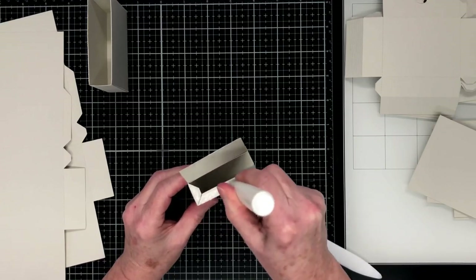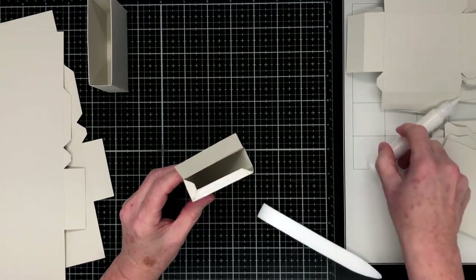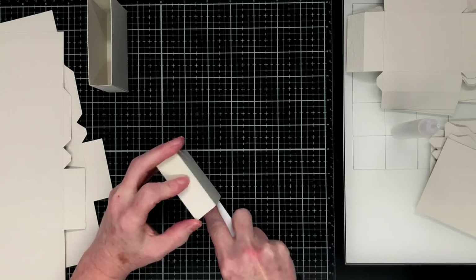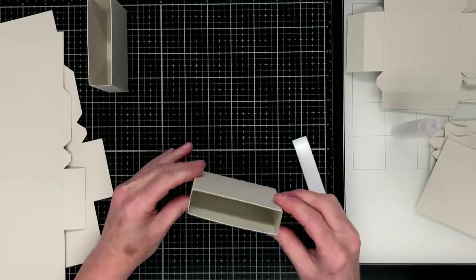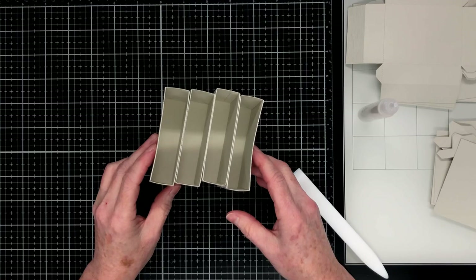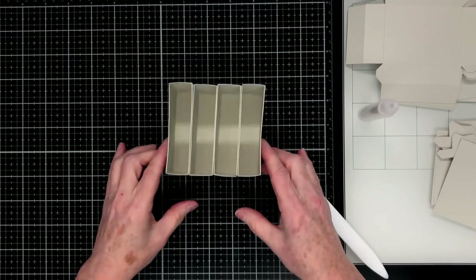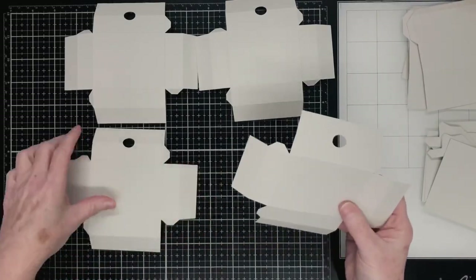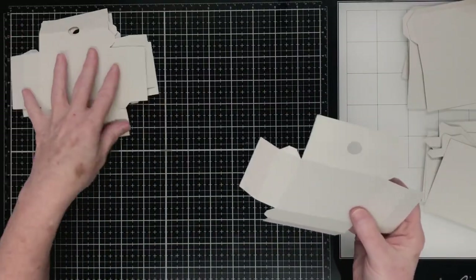I'll skip ahead now to where I've got all four compartments made. Here are the four compartments, and you can see that they will stack on top of each other like so. We'll move on to making the actual drawers. Here are the four drawers ready to be put together, so we'll just work on one at a time.